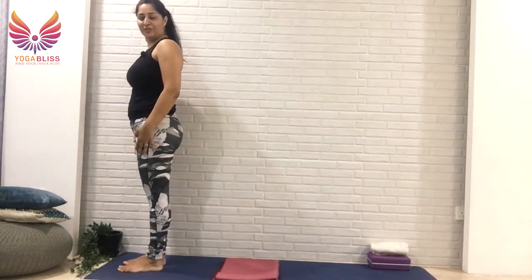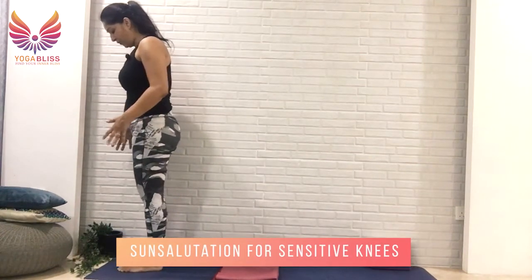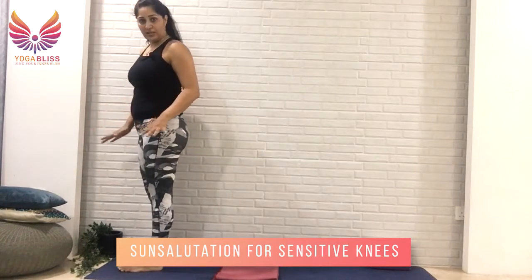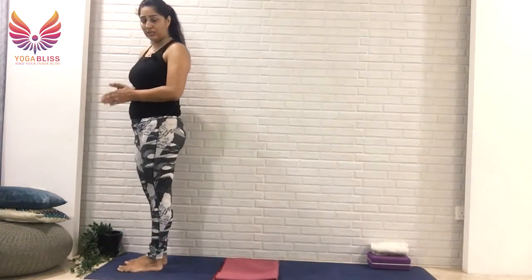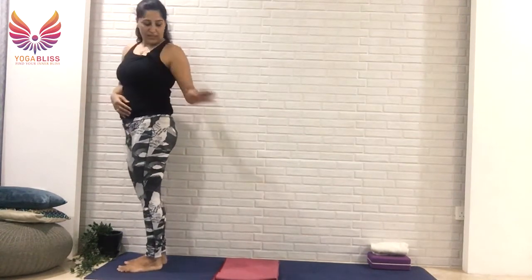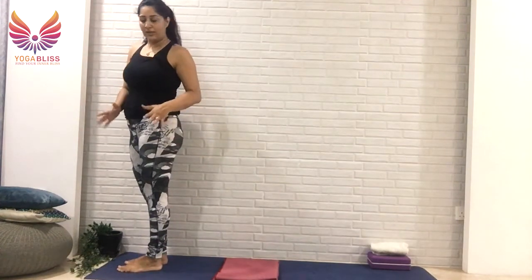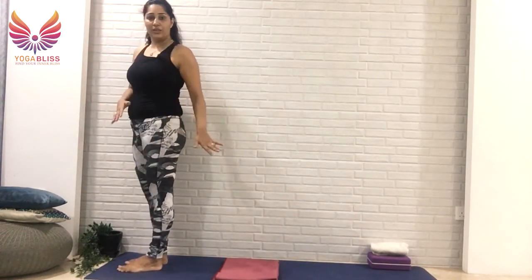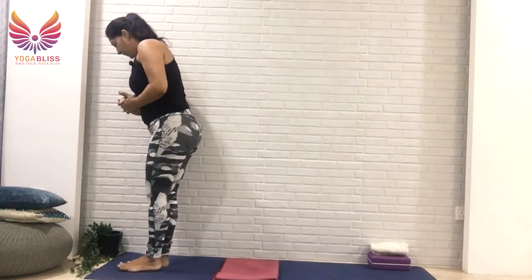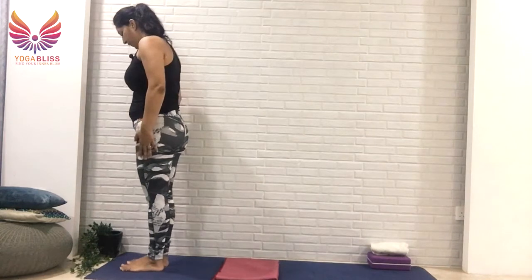Hi everyone, today I'm going to share with you sun salutation for sensitive knees. First I'm going to share normally how we do sun salutation, then I'm going to share two variations for sensitive knees. Feel free to take whatever works best for you. Please have a blanket or a towel by your side so you can rest your knees on it when we are practicing sun salutation.